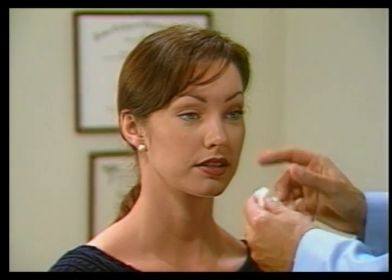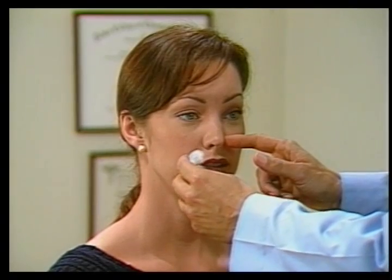Do you smell that? Yes. And now occlude the other nostril. Do you smell that? Yes.